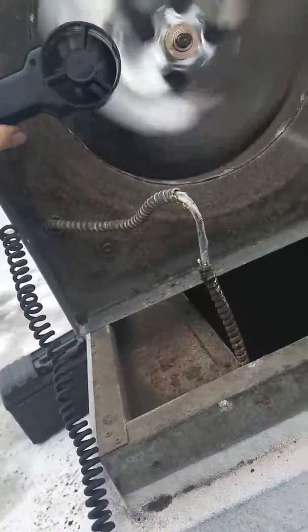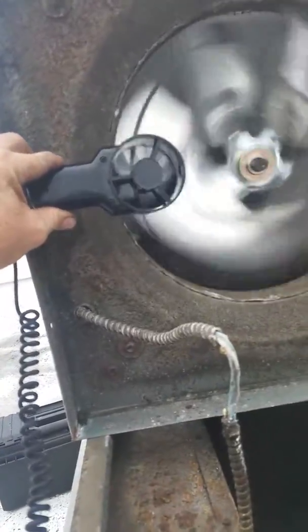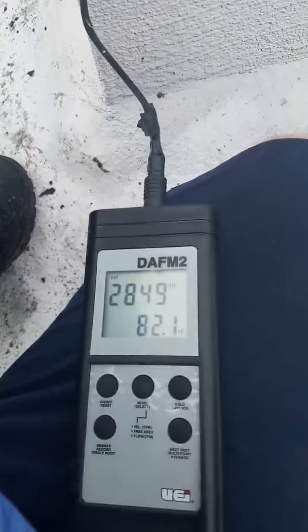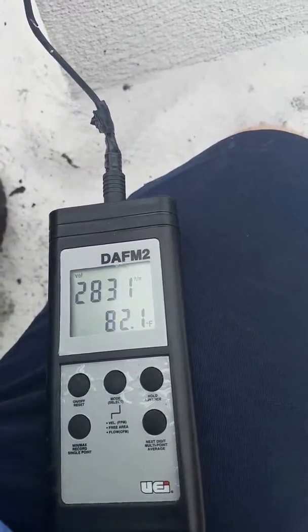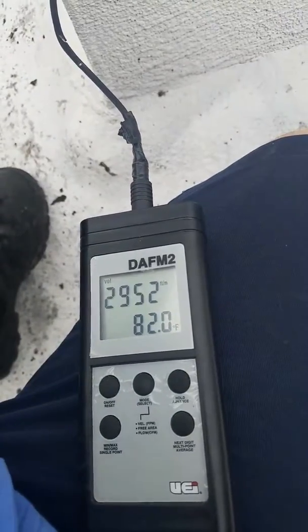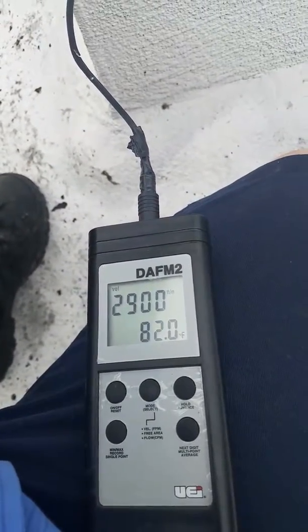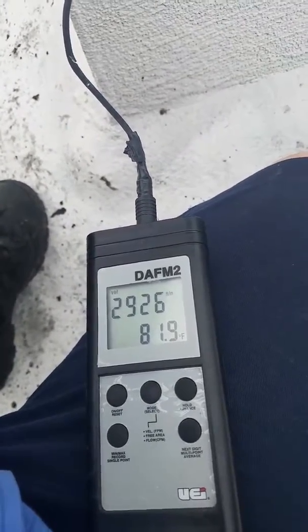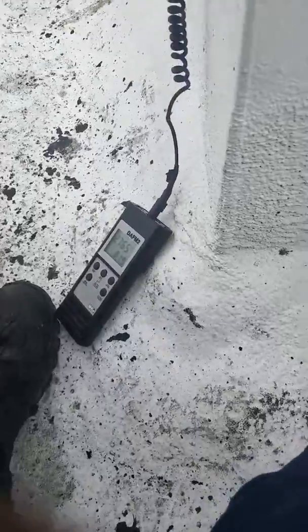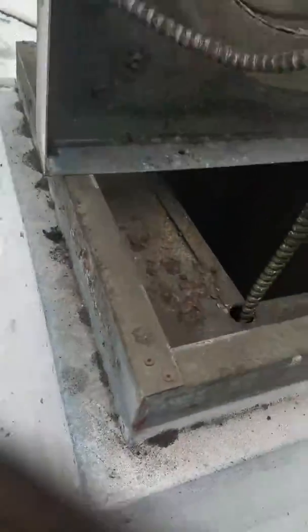Right next to there, straight in. We're at 20, 28, 29 — 2900 CFMs. We're going to turn this one off, so we're at 2900 CFMs.